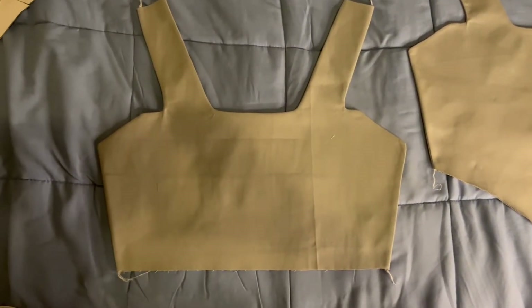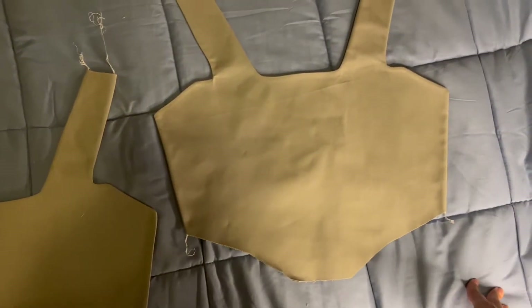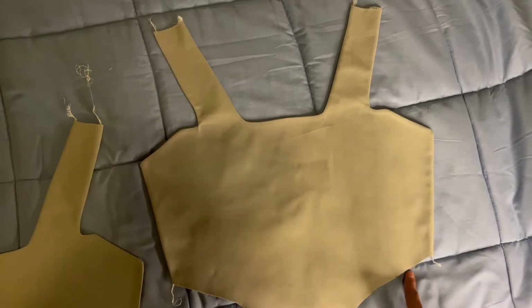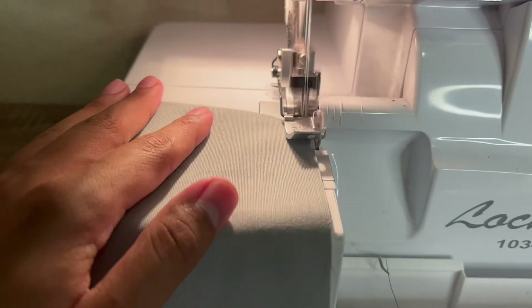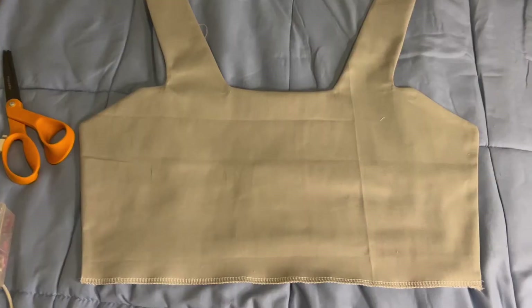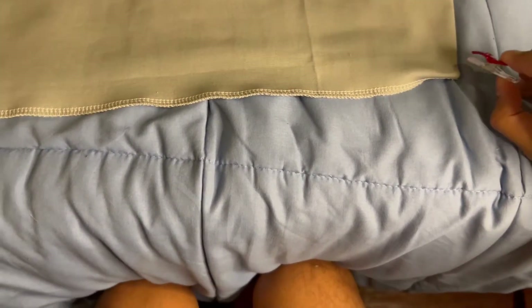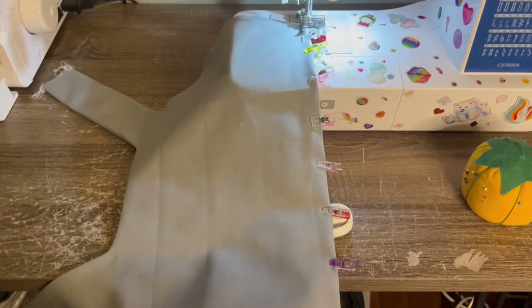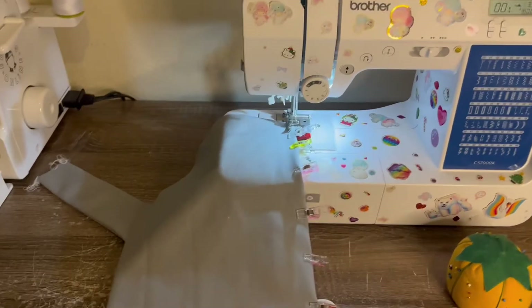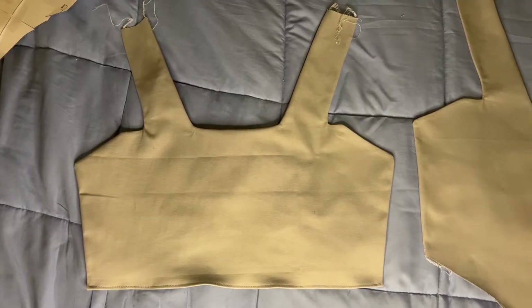I flipped them inside out and ironed them. We're going to start with the back side — you're just going to want to serge the bottom and then hem it. I just went through the serger, and now I'm going to fold it and add pins all along the bottom. Now I'm just going to do a straight stitch on my sewing machine to finish off that hem. Just finished hemming that.